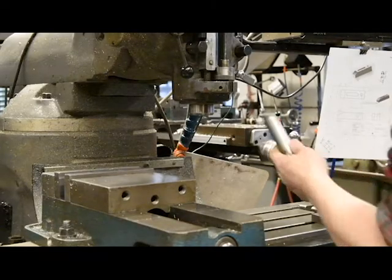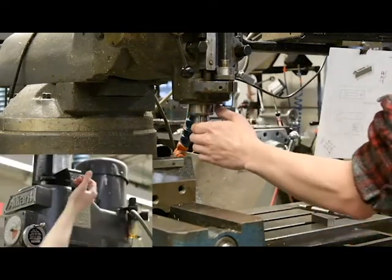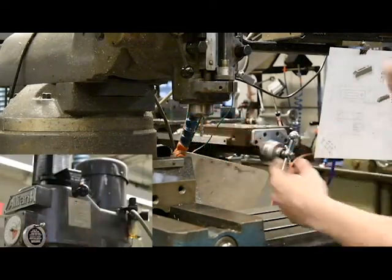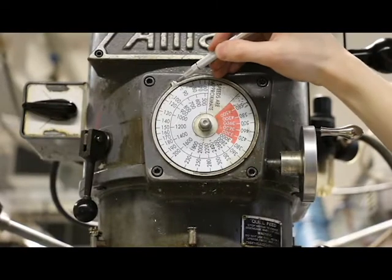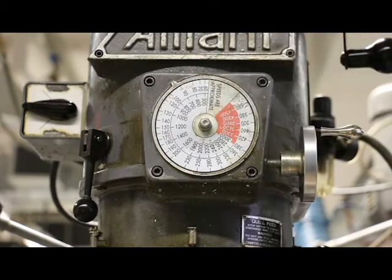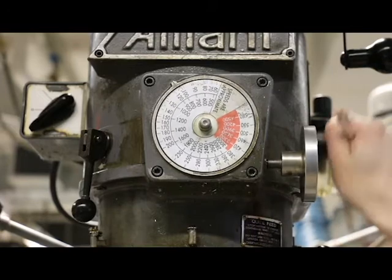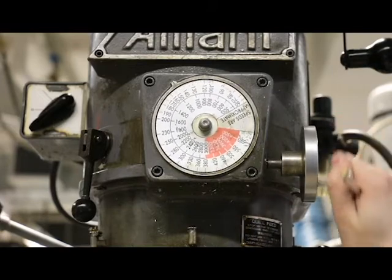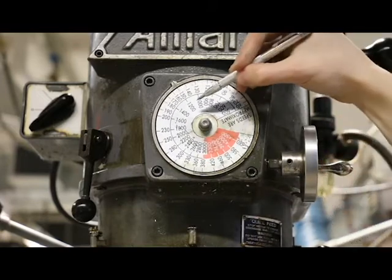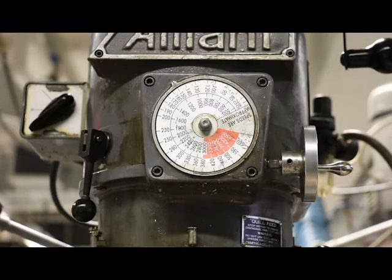Insert the end mill into the collet and then insert the collet into the spindle. Pull the power drawbar control toward the in position. Spindle speed is given by the dial on the front of the machine — the tick mark indicates the speed. Turn the spindle on and adjust the speed with the hand wheel to 1200 RPM on the inner scale of the dial. Do not attempt to change the speed with the spindle turned off.